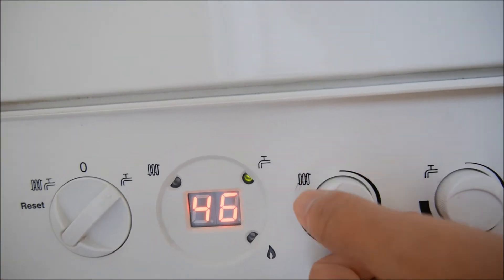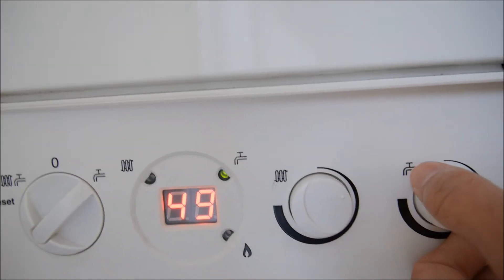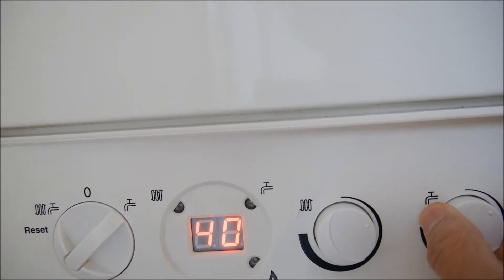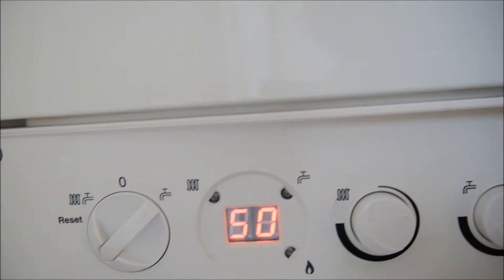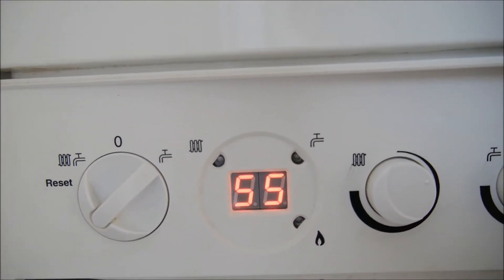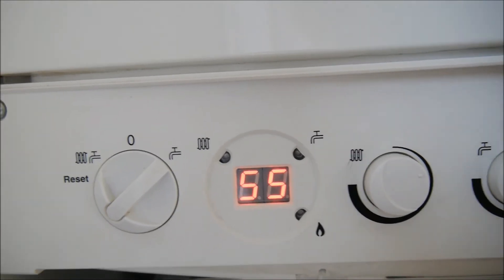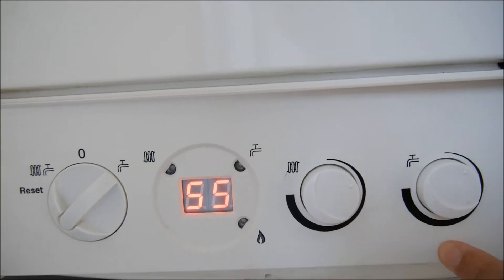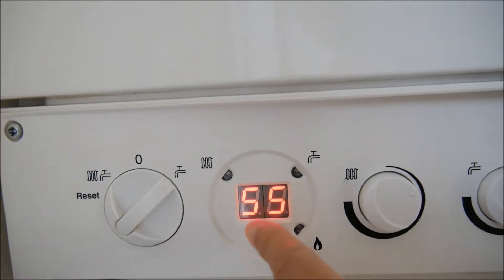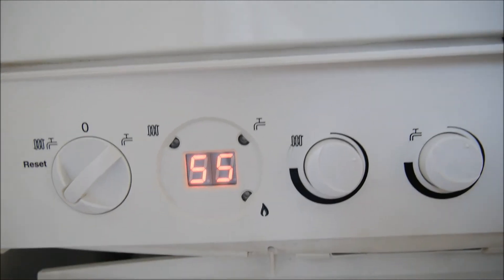Now I try to set the radiator to 38 degrees, and also the water to around 40 degrees, which is below the current value of 50 degrees. The boiler will see that the temperature now is already above both settings, so it stopped. You can hear the noise is gone, and now it's 55 degrees, which is above the setting on these two knobs, and it has stopped.